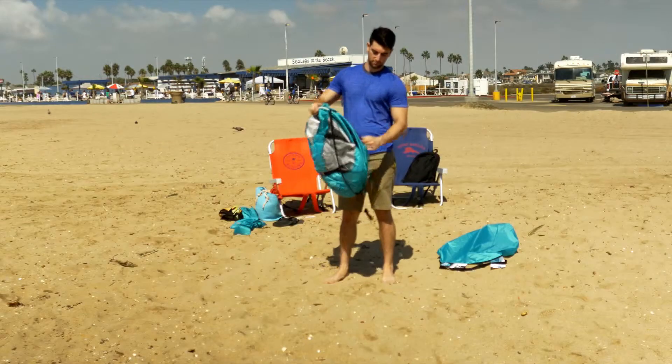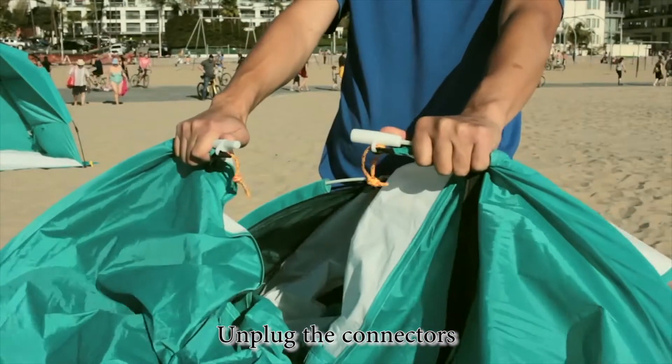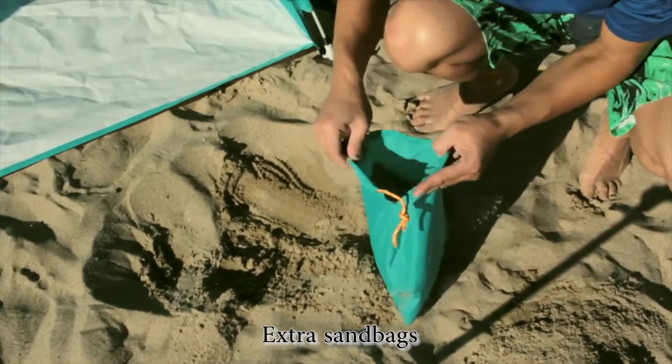To set up: slide down the webbing, throw to open, unplug two connectors, make sure the two connectors are straight in a line, then pull out. Stakes and four extra sandbags are included.